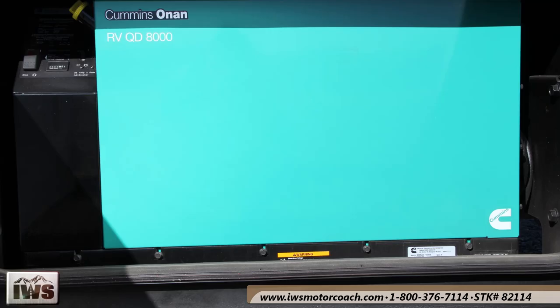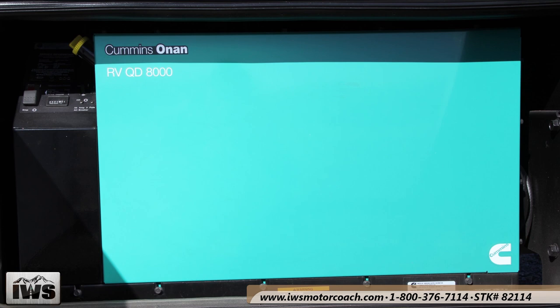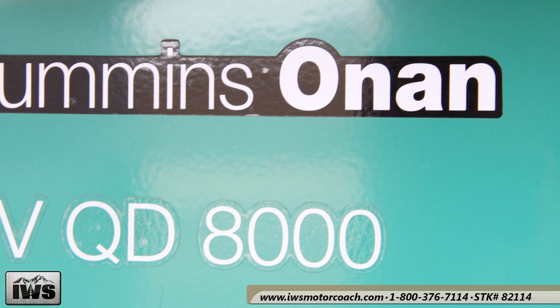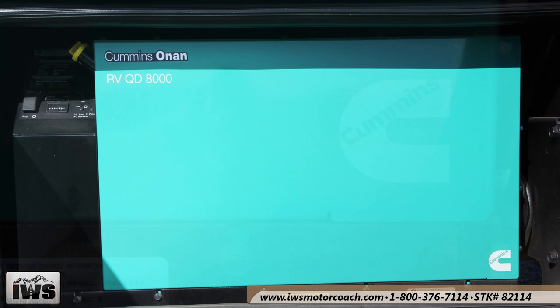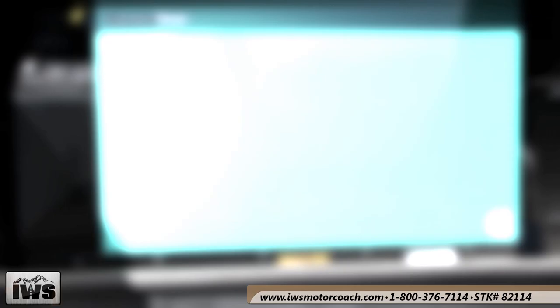All of the boxes are bedlined. In this compartment you can see the Onan Cummins diesel generator — the quiet diesel, rated at 8,000 watts. With this size of generator on this coach you can run everything all at once. You won't have to do any power rationing. It's a fantastic generator to keep you off the grid and unplugged for as long as you want.